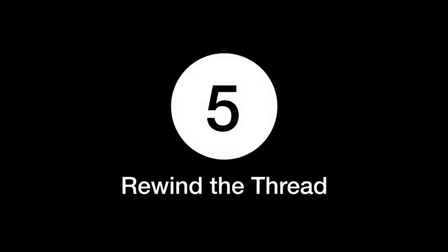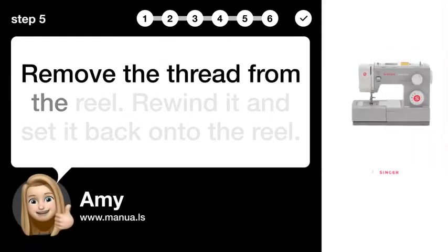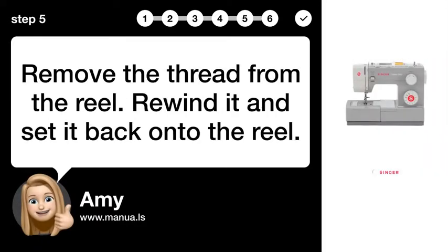Step 5: Rewind the thread. Remove the thread from the reel, rewind it, and set it back onto the reel.